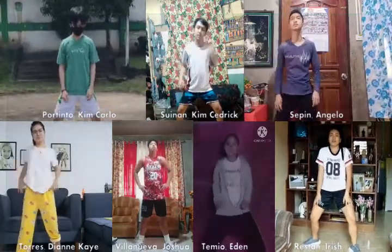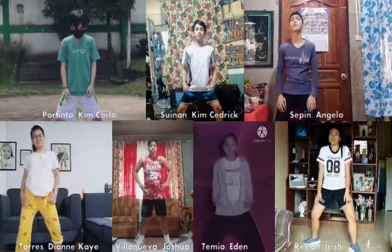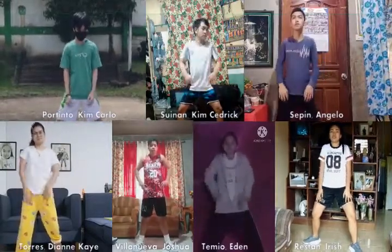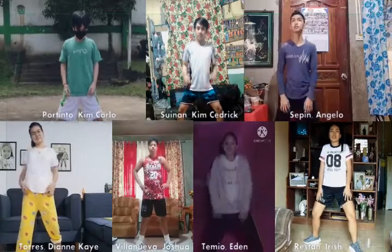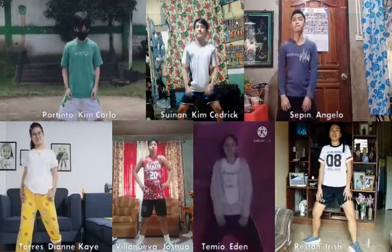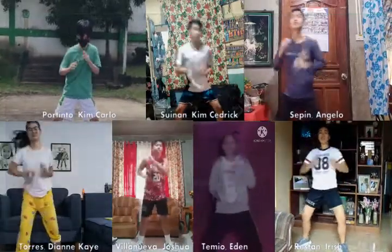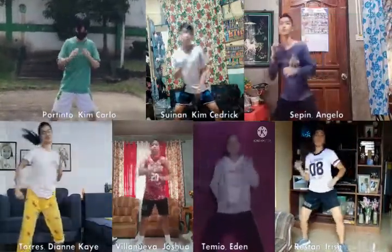Next, you have to do your shoulders like this, just like what we are doing in each and every exercise. You will do this for 16 counts. And you have to prepare for the next move which is a little funny, but you have to do this for 8 counts just like this. And left and right, just like that.